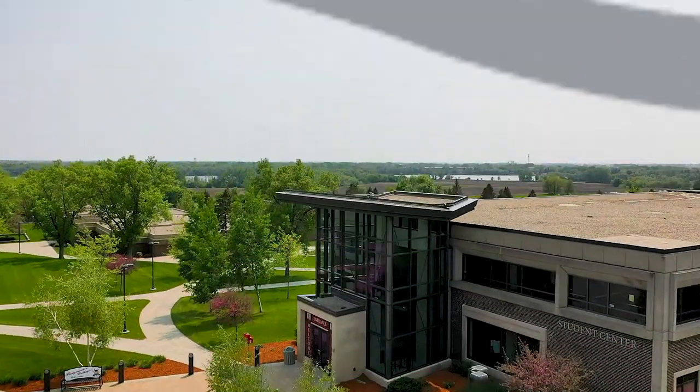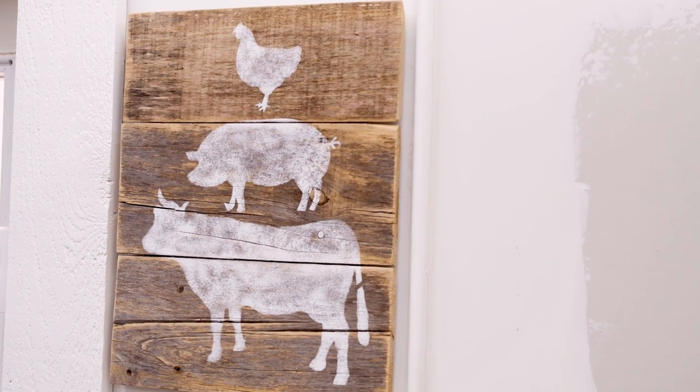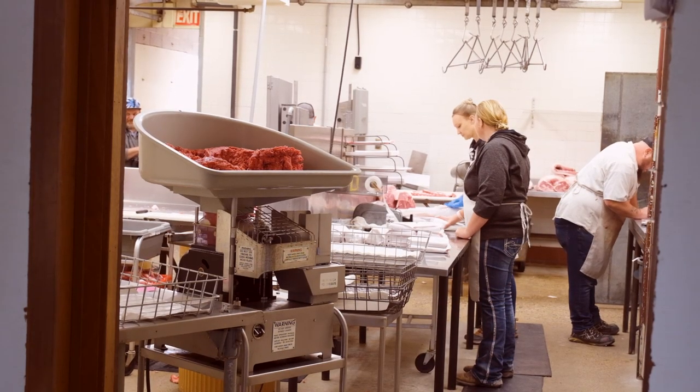We're offering the beginning meat cutting certificate — it's an 18 credit certificate that can be taken in one semester, where we cover food safety, harvesting of livestock, mostly beef and hogs, how to maintain equipment, and basic cleaning equipment.